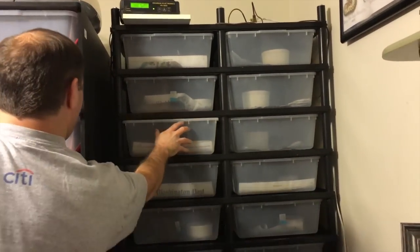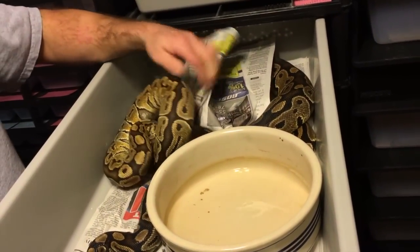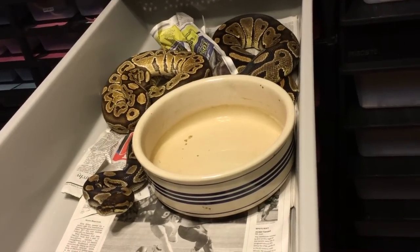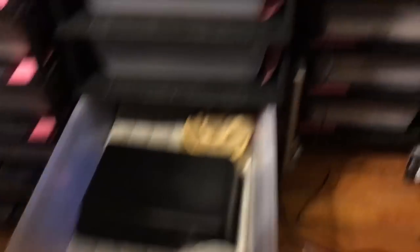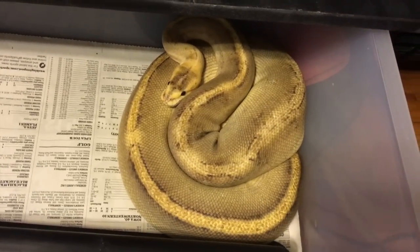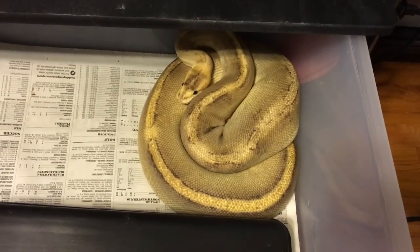This boy here — my Special — he's 100% het ghost, proved that out this year. The main girl he's going with is this massive female, she's one of my biggest girls — my Special female. As far as I know she's just Special, but the male was actually sold to me as just a Special also, and he ended up being 100% het ghost. So I'm going for super Specials here that are pop het ghost. I'm also going to put him to my Champagne girl, who's not back up to size yet — she gave me a clutch last season as well. She's about 1,300 to 1,350 right now, so she'll be a late season girl.